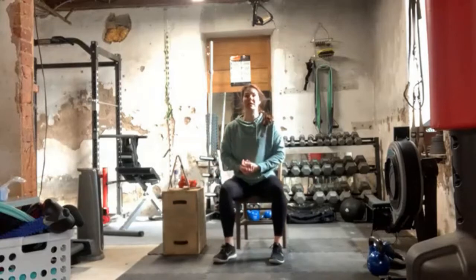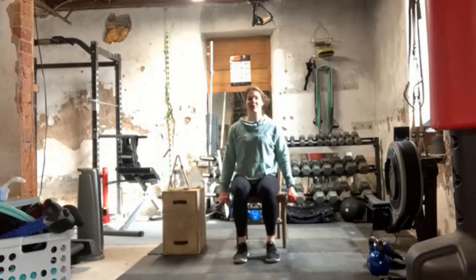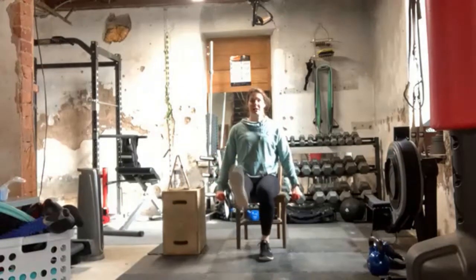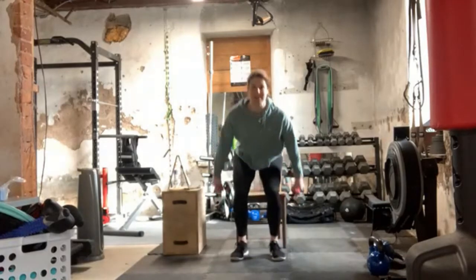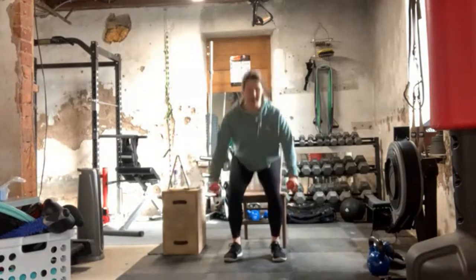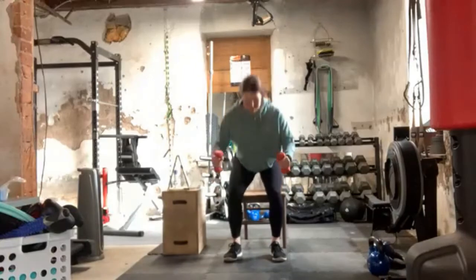I'm going to do the first round seated like always, and the second two rounds I will be doing standing. So you just pick what level is good for you. I will demonstrate both seated and standing real quick. Our first one, seated, is going to be leg extension, leg extension, bicep curl — leg, leg, curl. If you don't have dumbbells or water bottles, that's okay, just give me the curl without the weight. If you're doing the standing version, it's a sit-squat and curl. As I'm sitting down, I'm curling up. It's pretty fluid.